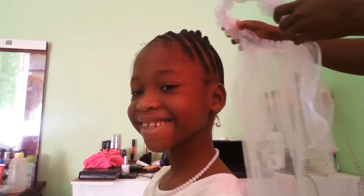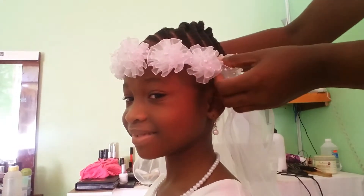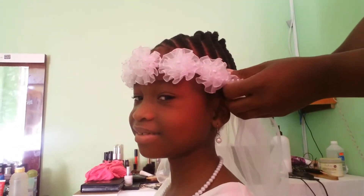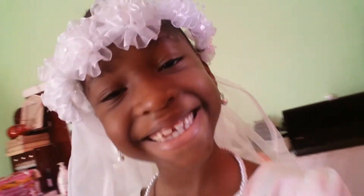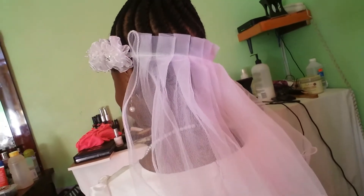This hairstyle was for baby girl's first communion — can you believe it, first communion already! We just put on her veil and that was it. Thank you so much for watching this video. I hope you like this hairstyle and you're able to give it a try. I will see you in the next one.